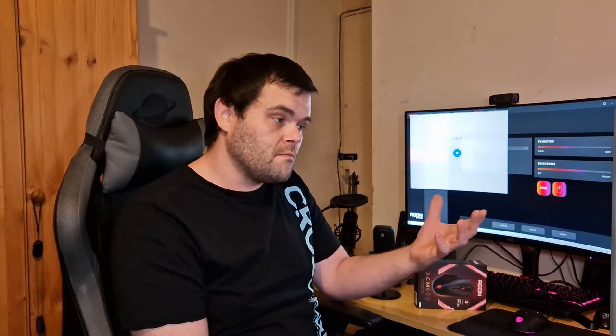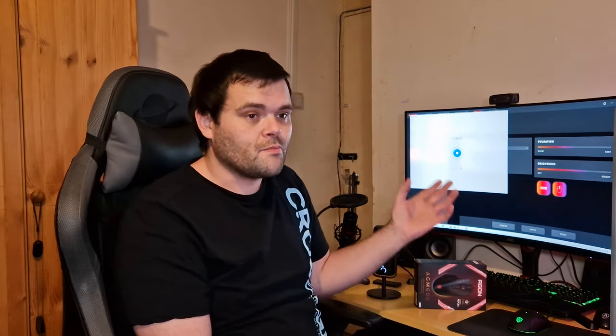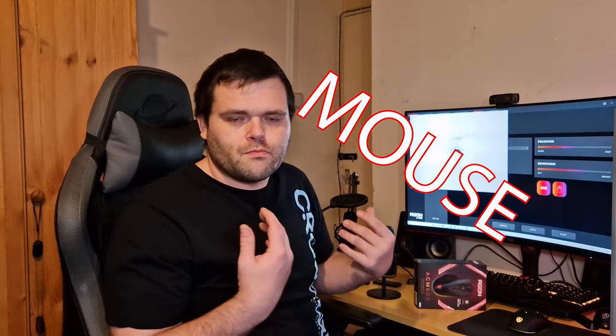If you guys want to check it out, I will try and find a link for you. Otherwise, go have a look at the AOC website — I'll put the link down below. So if you're looking for a cheap gaming mouse after the new year, it's a bargain at around £30, which is quite competitive with MSI, Logitech, and Asus. That's quite an attractive price for something that's really nice, actually. The illumination is really nice, the software is easy to use — it's probably one of the easiest softwares I've used. But overall, that's just my opinion.